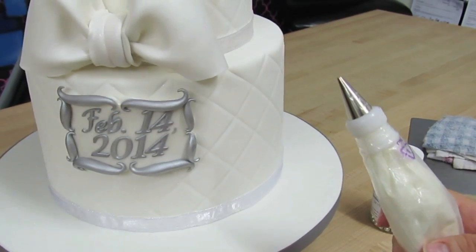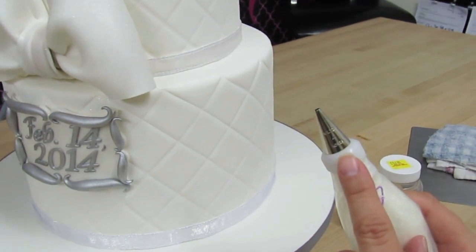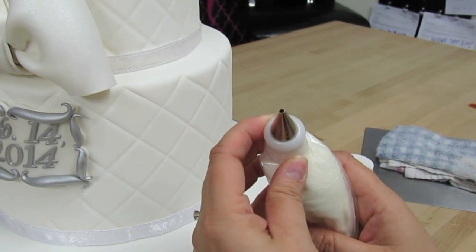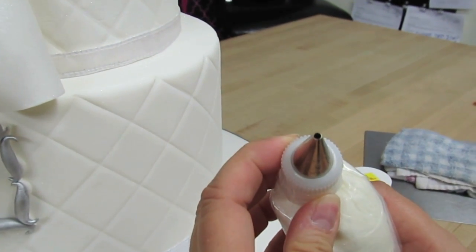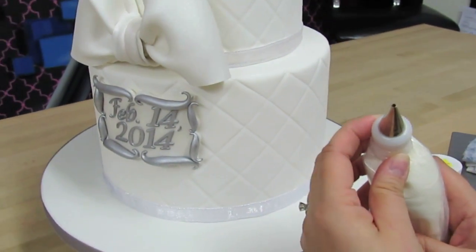For this size dragee, which is six millimeters, I'm going to use a size four tip. You can see the opening of the tip is pretty small — we're just going to pipe a very small dot for each dragee.